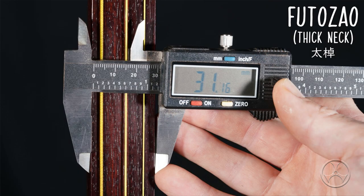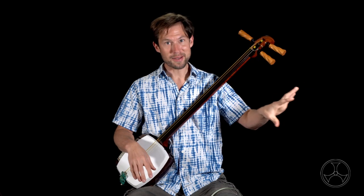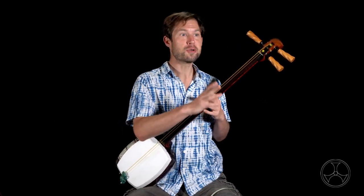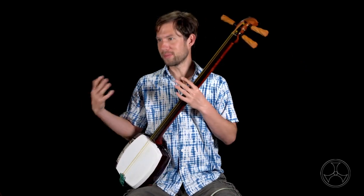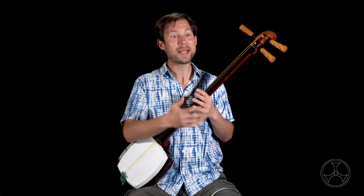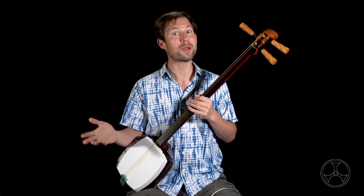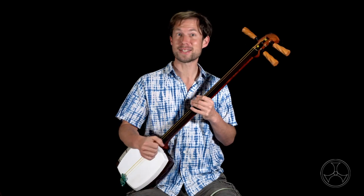Gidayu, Tsugaru, and others use the futozao shamisen. If you're interested in following a formal paradigm, then you pick the one so you'll fit in with the group. However, if you're not interested in the social group element and you just want to enjoy shamisen and try different songs, then whatever shamisen you have will work. And that's that.